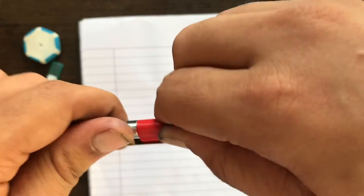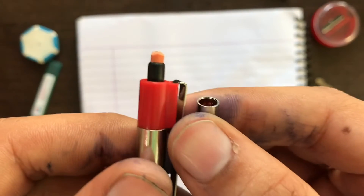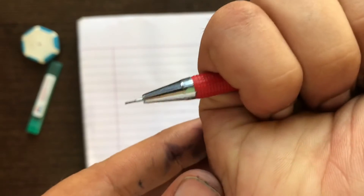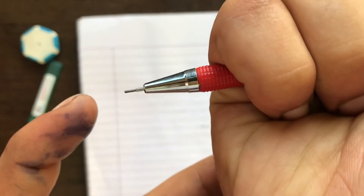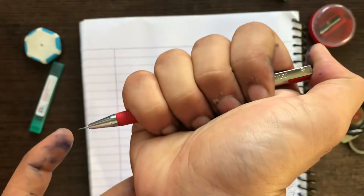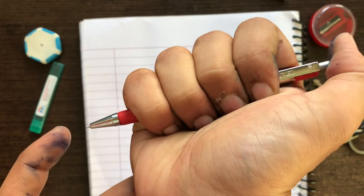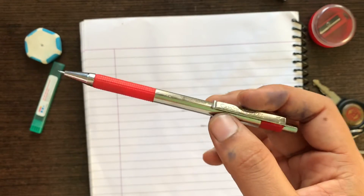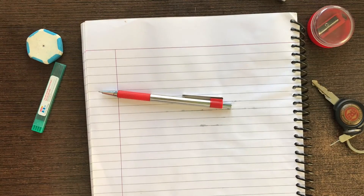The eraser is under the pencil cap right here. If you want to retract the tip back, you just press the cap and press it on the paper. Let's see how it writes and whether it is worth 25 rupees or not.